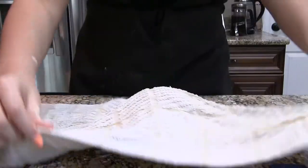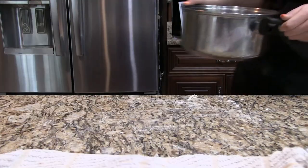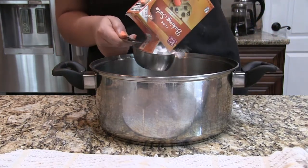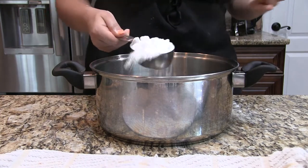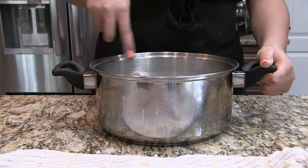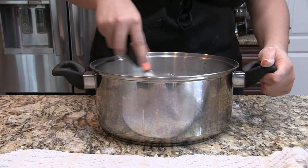Now we are going to let that rise on our countertop or in a warm space for around 10 to 15 minutes. While that is rising, we are going to get nine cups of water and mix in roughly half a cup of baking soda. Whisk that in and make sure the water is cloudy — not just baking soda settled at the bottom, because that's horrible.